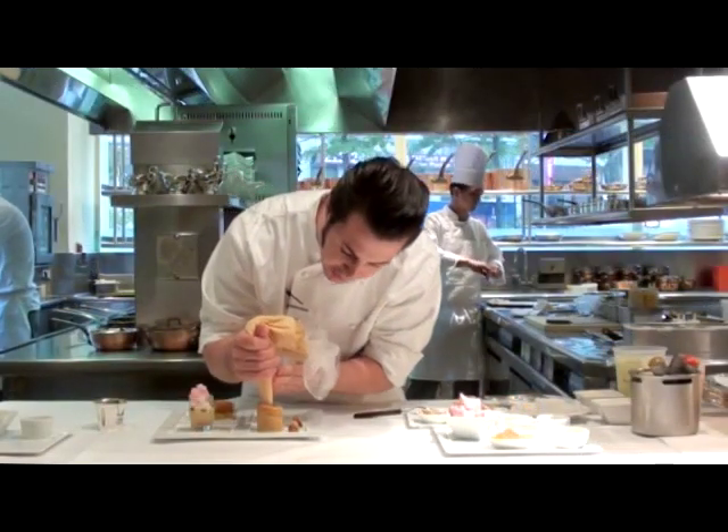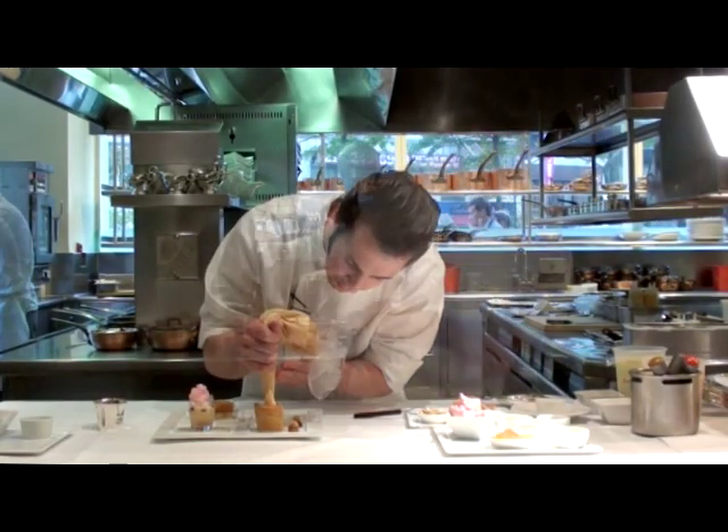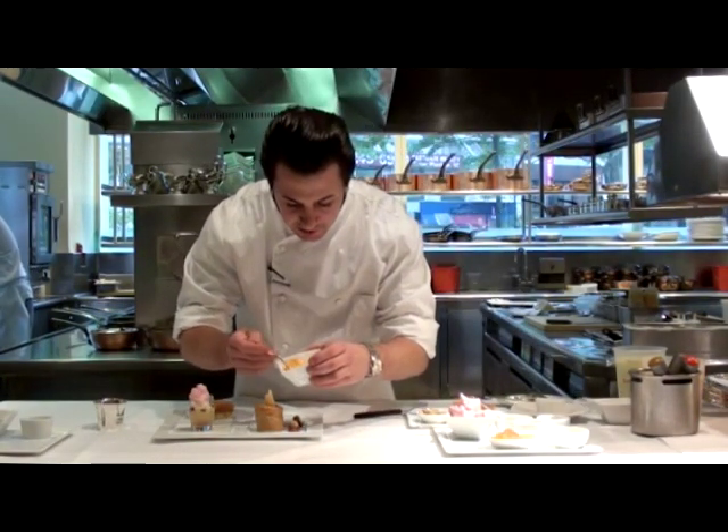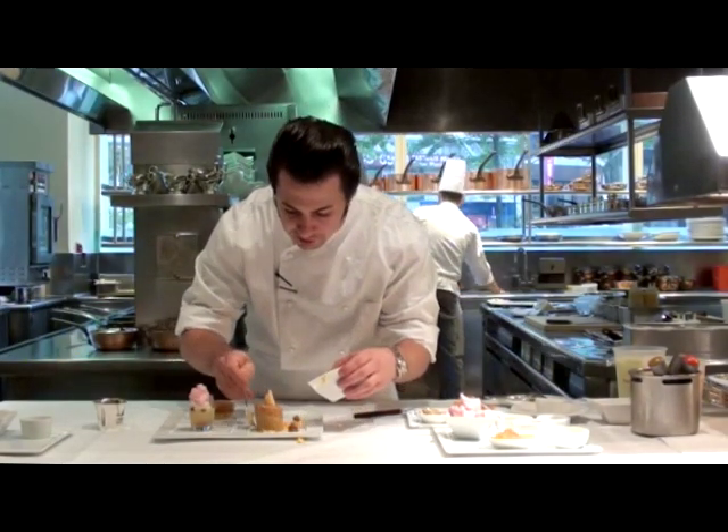So now inside my apple cake, I'm going to plate the sorbet made of apple cider. Around that, this is actually clementine that we dropped into liquid nitrogen and we're able to separate into all its little cells.